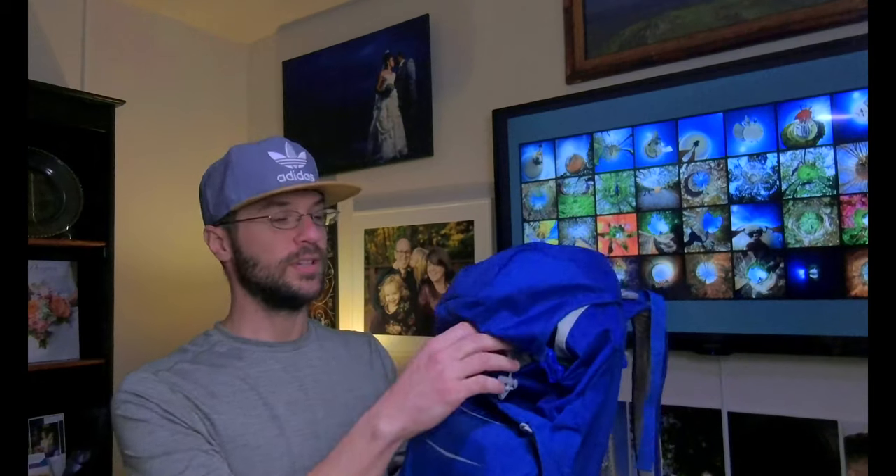Whenever I do bikepacking, canoeing, or kayaking, I carry my camera equipment in a camera bag. Over the years I've searched far and wide for a bag that is both a backpacking bag and a camera bag, and something like that doesn't really exist. The best option I've ever found is this — the LowePro Photo Sport 200. This bag is fantastic, and you could probably do an overnighter with it in the summertime.